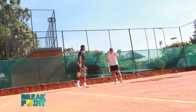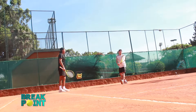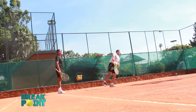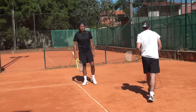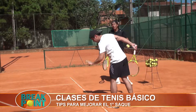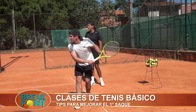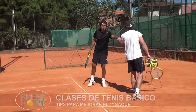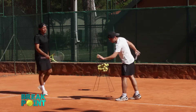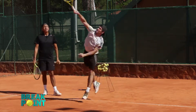Vamos a hacer dos, hasta cuatro más. El lanzamiento siempre en la 1. Excelente — totalmente el peso del cuerpo hacia adelante. Muy bien.